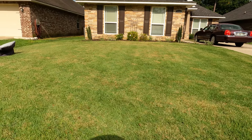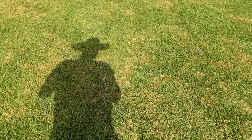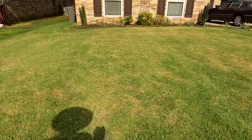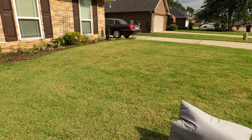This client has a zoysia lawn and you can see how thick it is. My foot is sinking down probably three inches. It's way too high — we're cutting this way too high because she was every two weeks, and that's what she said she wanted. We tried to get her to every week.